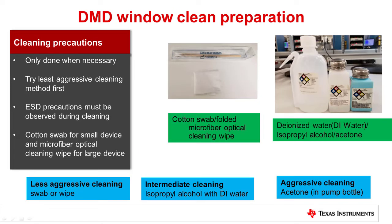Contaminants on the windows such as smudges, fingerprint oils, or foreign materials can be removed by cleaning. Cleaning DMD glass should only be done when it is necessary. In all cases, the least aggressive cleaning method should be tried first.